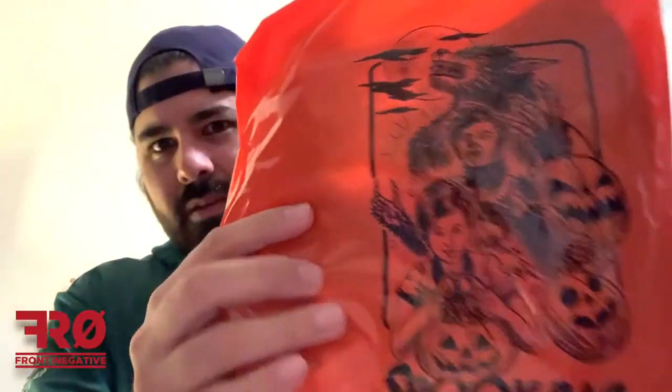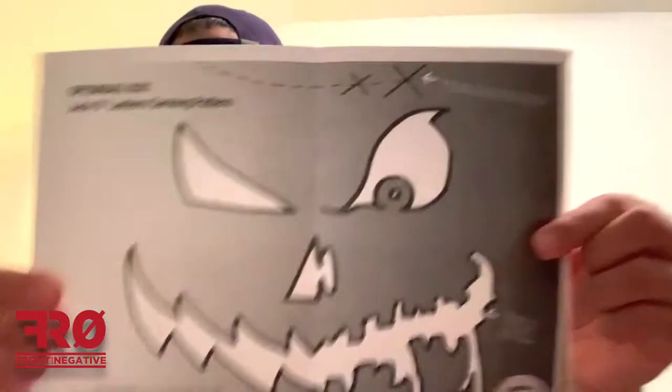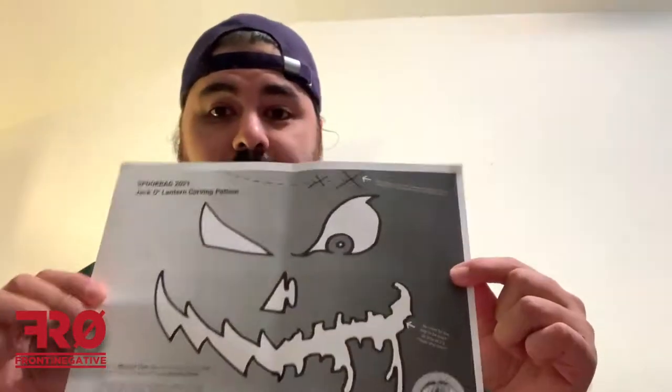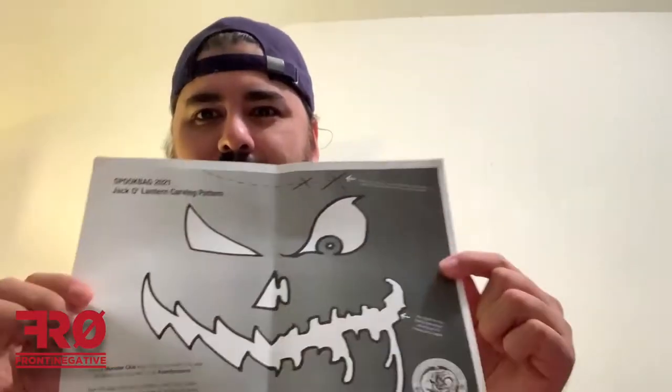Packing slip, paper, and the bag. That is a cool bag. So let's see what's inside. First up, we have a jack-o-lantern carving pattern right there. Pretty cool. My kids will definitely like that.